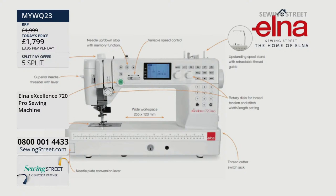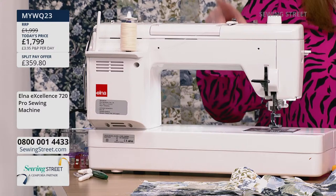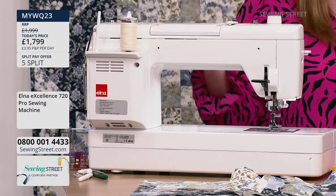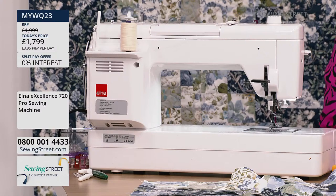I've never known a domestic sewing machine do 1,200 plus stitches per minute — that is unheard of. Even the bobbin winder works on a separate motor, so you can be sewing and winding your bobbin at the same time. Busy mama — quicker the better.